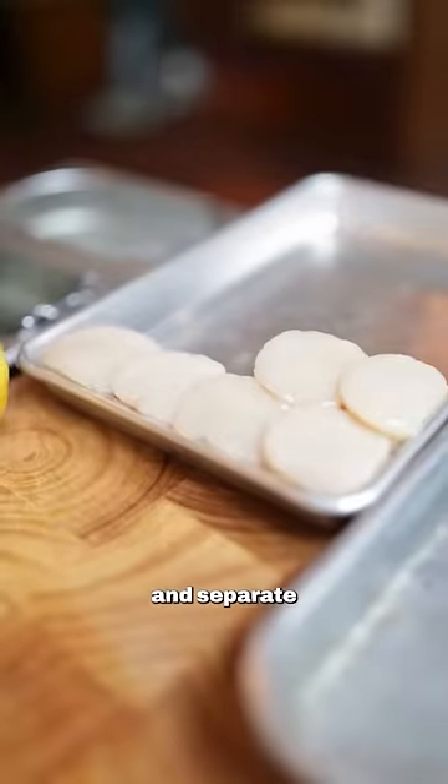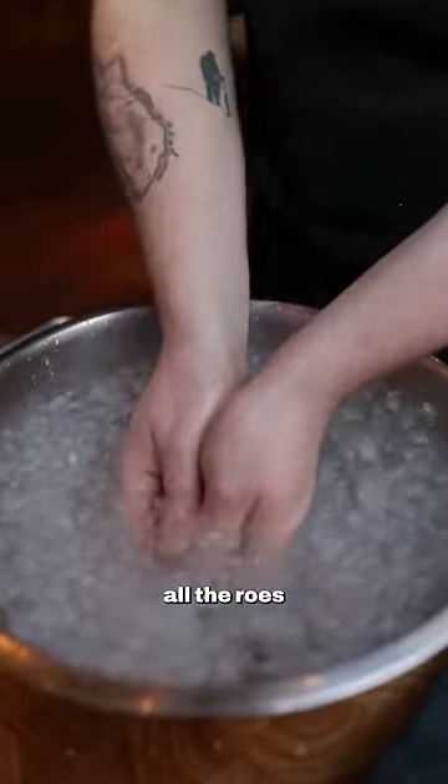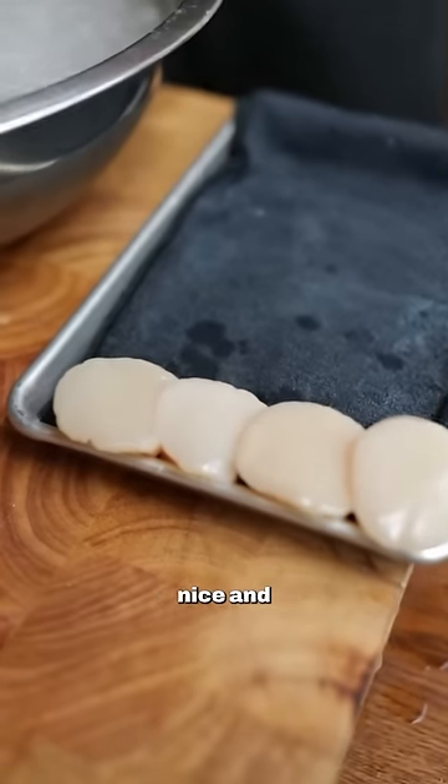We're gonna start by shucking the scallops, take away and separate the roe and wash them in ice-cold water. Store them face up and then wash all the roe as well. Get them nice and dry so they sear nice and evenly.